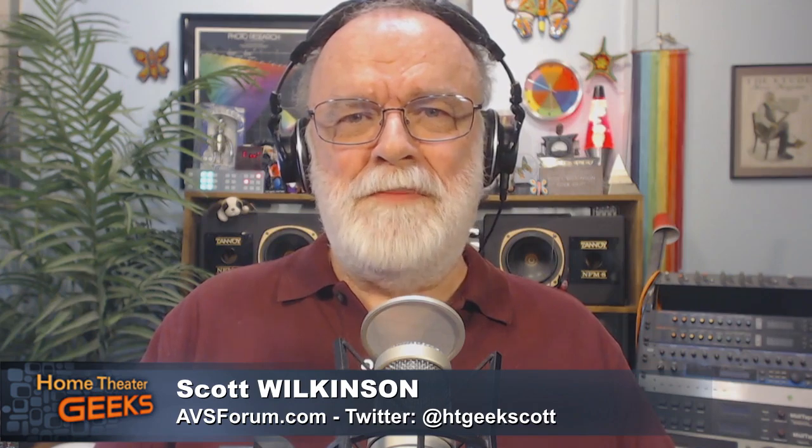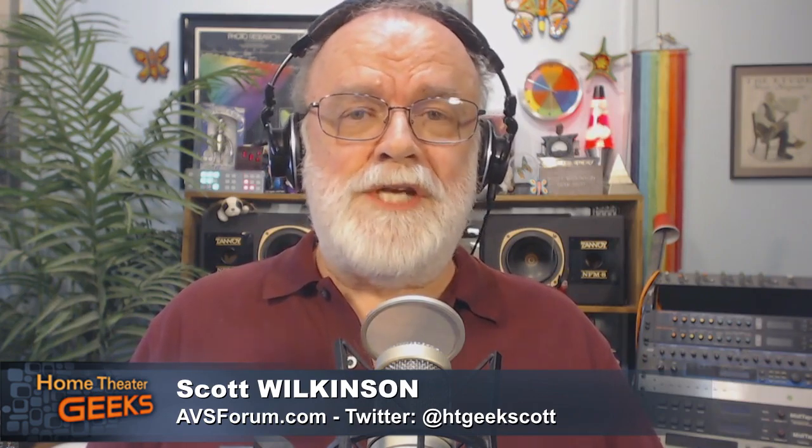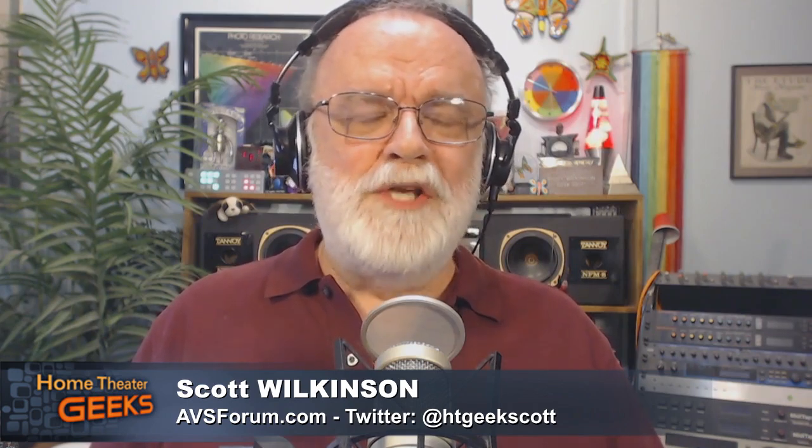Scott Wilkinson here, the Home Theater Geek and editor of AVSforum.com. This week I have two guest geeks from a company called Luminate. One is Leo Katzenellenson, VP of Engineering — Leo, welcome to the show. Also Anthony Ang, a Senior Optical Engineer at Luminate — Anthony, thank you so much for being here. Those watching live at live.twit.tv can join the chat room there or at irc.twit.tv and post questions as we go.